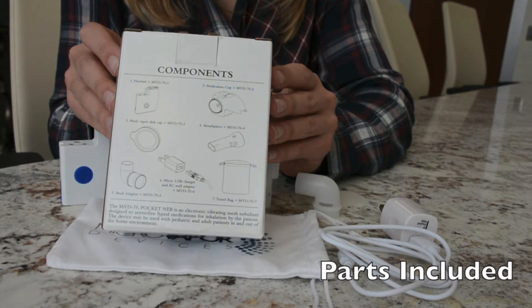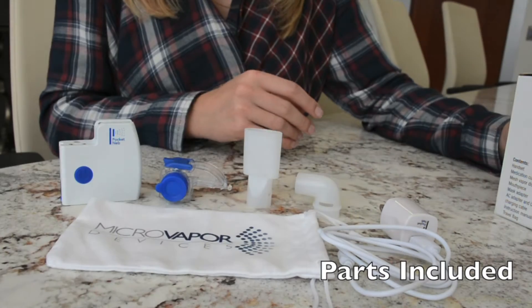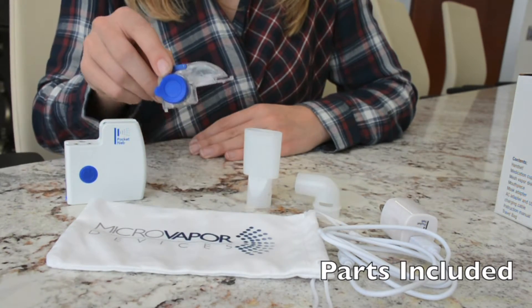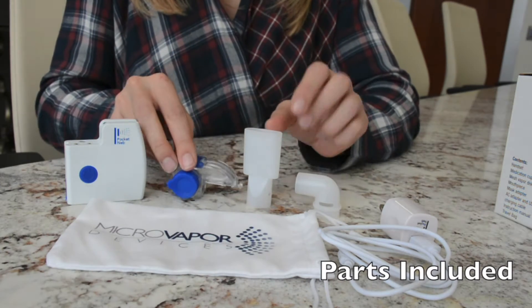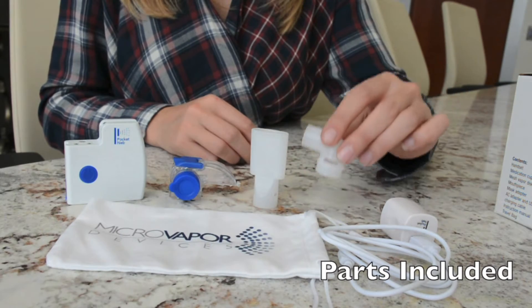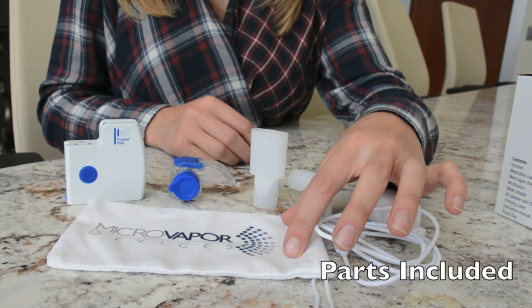Before using your Pocket Neb, open the Pocket Neb box and make sure you have all the parts listed on the back. The parts in the box include the handset, the medication cup with the mesh vapor disc cap, the mouthpiece, the mask adapter, the charger, and the travel bag.